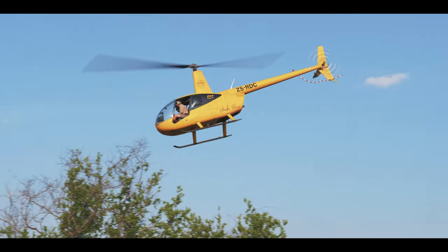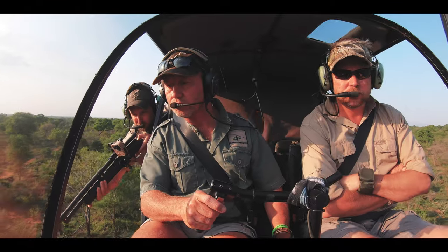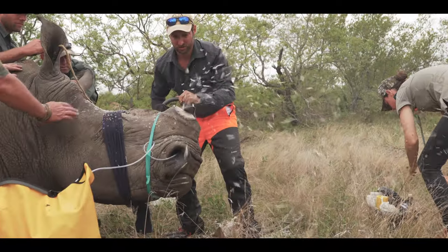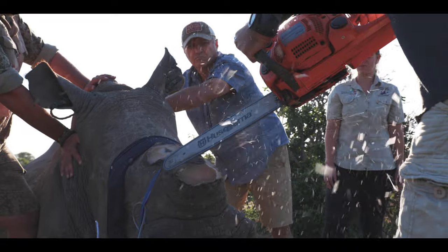We've had to pull all the tools out the toolbox to help conserve rhinos as a species, and de-horning is one of them. De-horning is important for us because it's quite a radical measure that we've taken to safeguard the population of rhinos in Biluli. It's certainly not the solution, but it's a very important part of combating the onslaught on the rhinos. Over the last couple of days, we've assisted Biluli Nature Reserve with a follow-up de-horning.